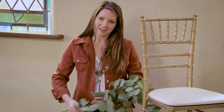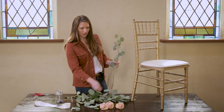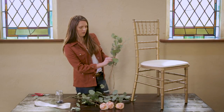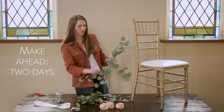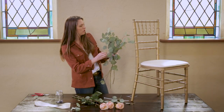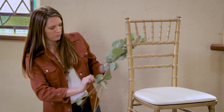It's all about getting ahead of the game when you're doing your own flowers. I'm basically building a flat-backed bridesmaid size bouquet. You can make this two days before because it will be in water. I layer in my greenery — if I'm using eucalyptus, I like to put in some seeded eucalyptus, baby eucalyptus, but we're keeping it super simple today.